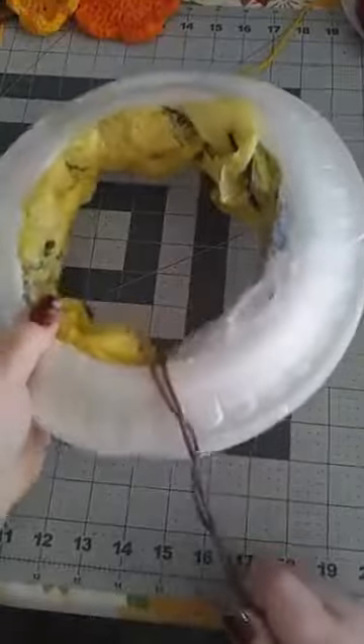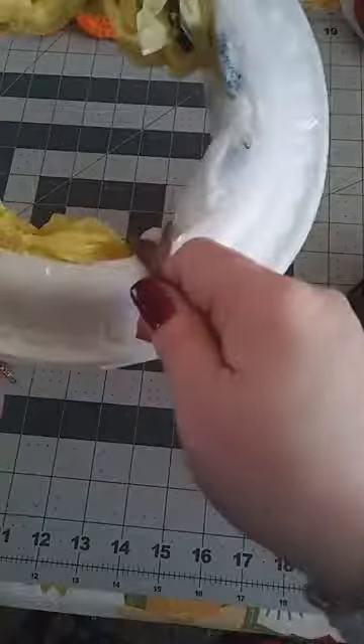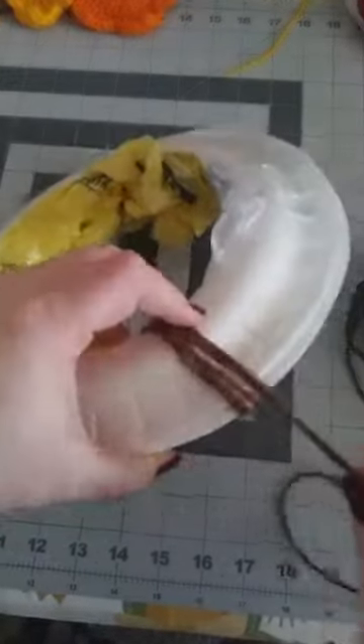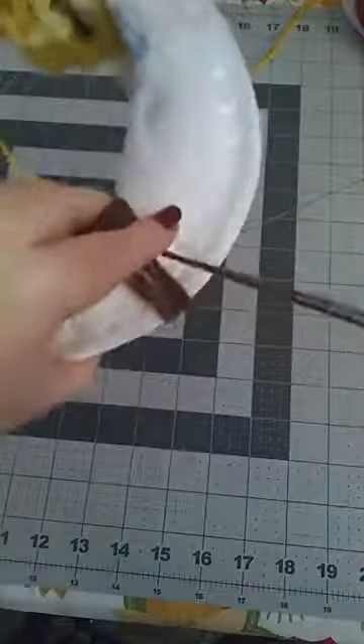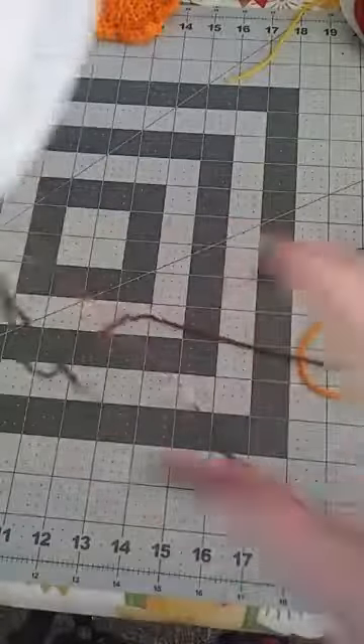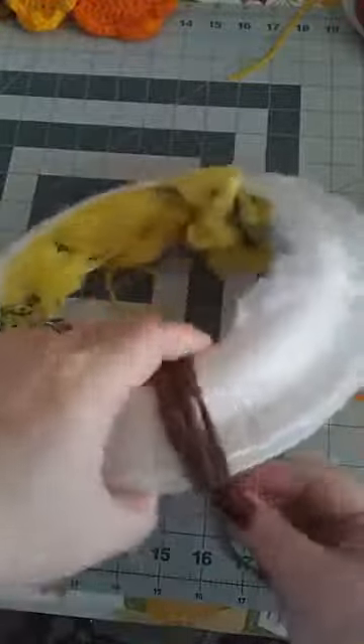Tape the two pieces of yarn on the back, then take your yarn — a smaller ball would be better — and put it right through the middle, then just go around and around. You're just going to go around the entire foam plate doing this over and over again. My daughter did my other one; it took her about 30 minutes while listening to music. Push your yarn together as you go so you don't see any gaps.